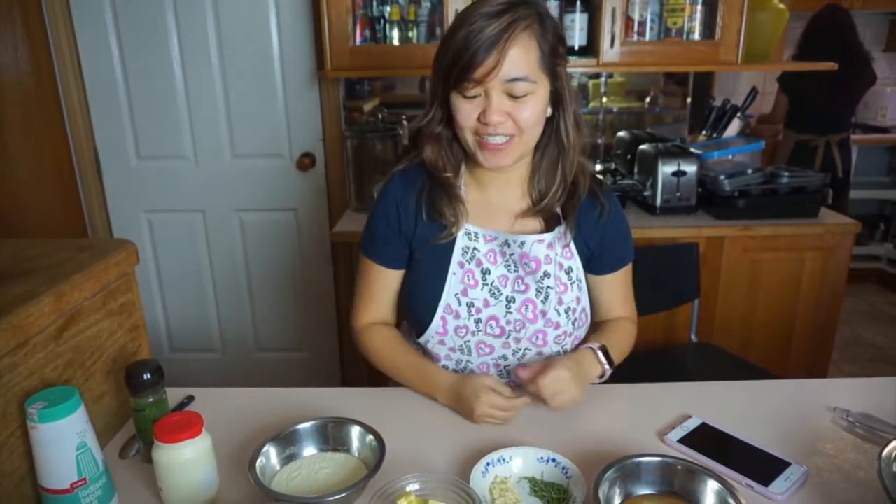Hi guys! I'm actually bored. It's Saturday and it's my day off, so I'm planning to cook something. Actually, I don't know how to cook. This is the first time I'll be cooking. I don't know what I'm doing, so we'll see how it goes.